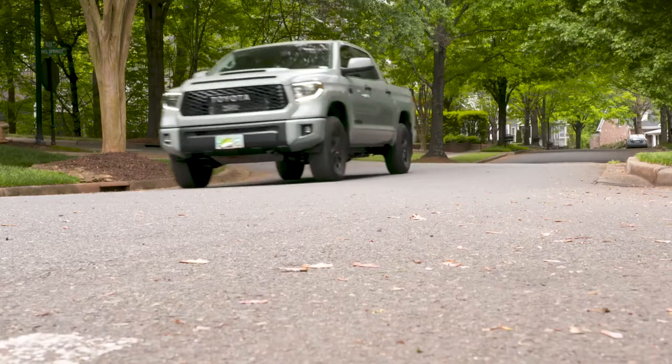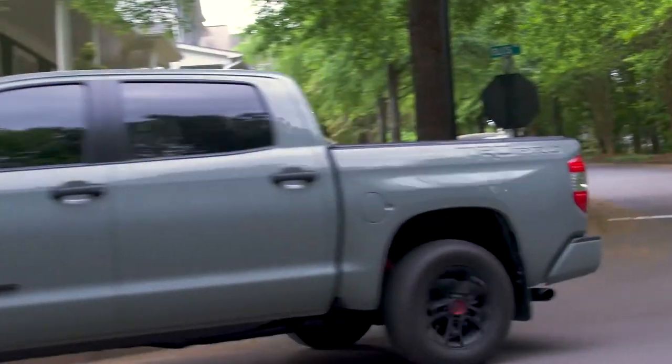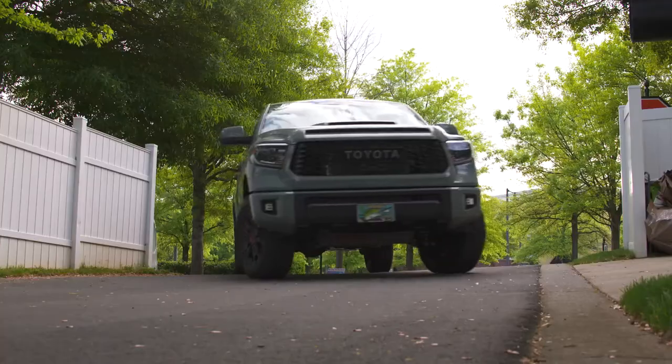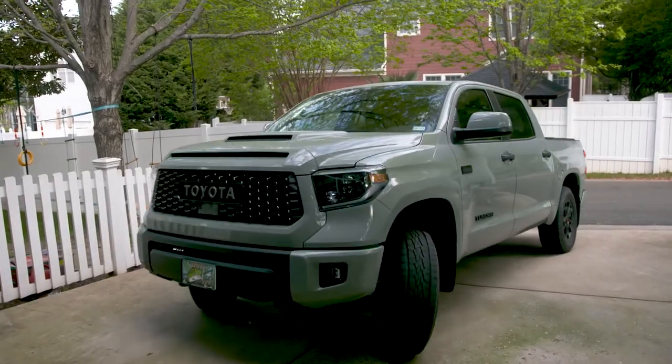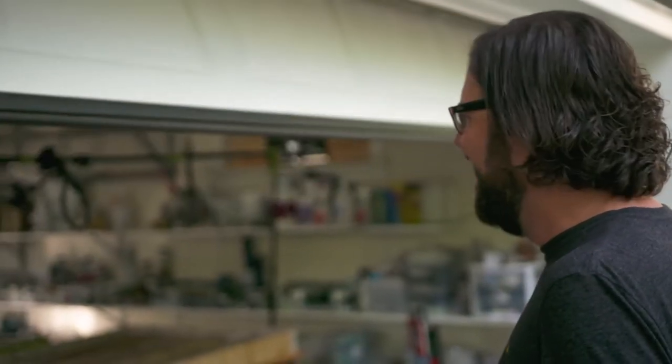I make no secret that I love all things cars. Fixing up an old car to me is the ultimate labor of love. It requires a whole lot of time and patience, and most importantly, a really good garage. Today I'm here in South Carolina to visit Allison. Behind these garage doors, there's a world of art waiting for me.